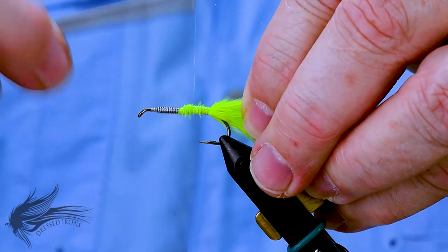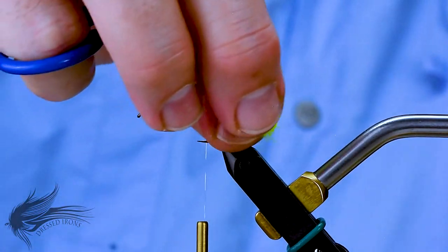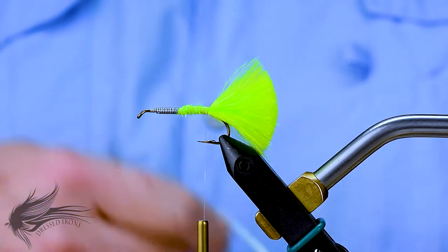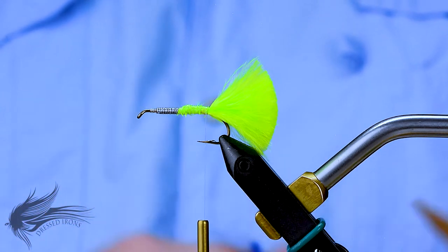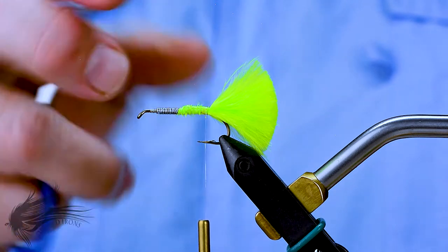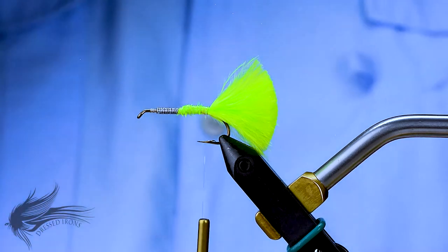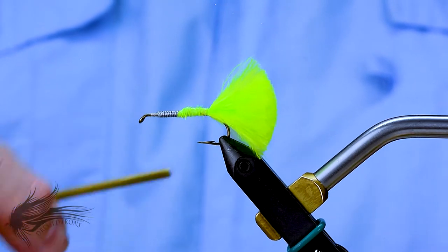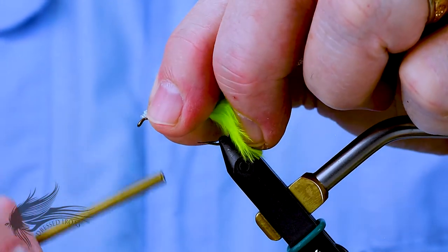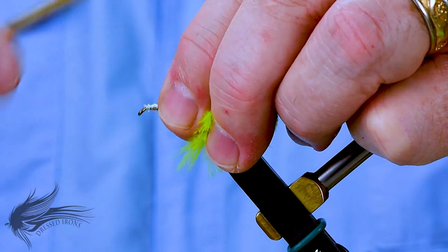I'll put some thread wraps on that to smooth it off a little bit. This is where how I tie the body deviates from what I've seen other people do. Most people will tie their body material in right at the end of the hook shank and go forward and back down the hook shank to build up that torpedo minnow shape. I have found it actually produces a better body if I start right up towards the eye of the hook — about an eye length behind the eye. So I'm going to tie in my sparkle braid there, not hanging over the eye, and secure that down, wrapping down to the lead wraps and back.